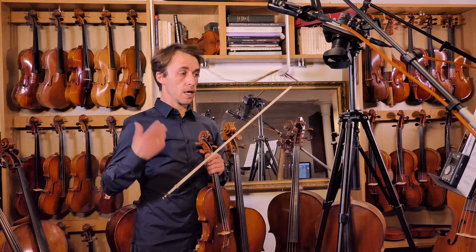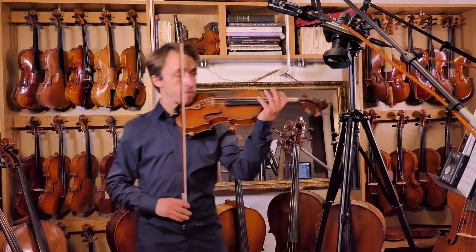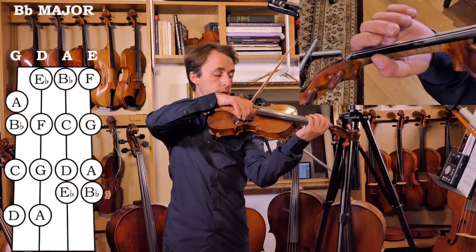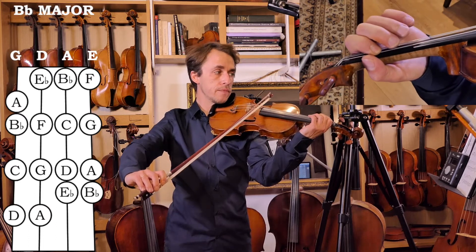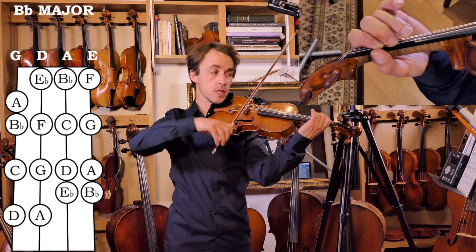Let's have a quick run through all the finger patterns. We're going to prepare for the Bb: open G string, tone away, you find A, and Bb is a semitone between fingers 1 and 2.